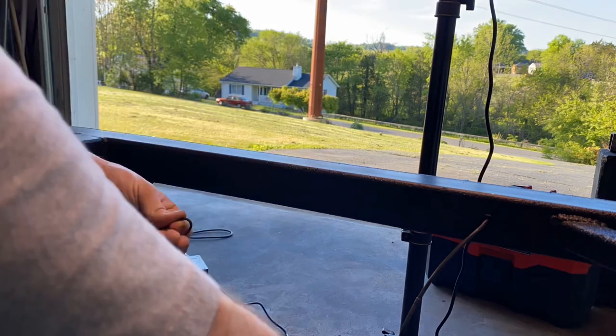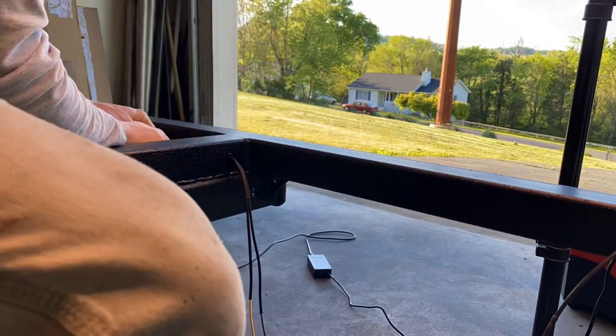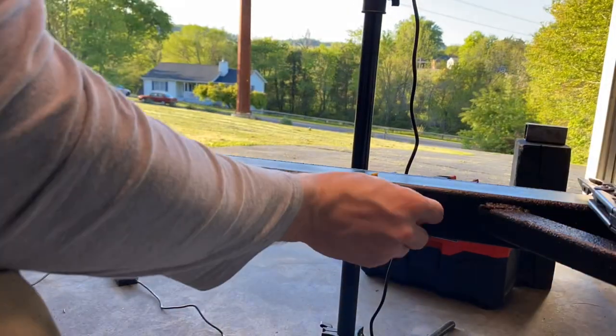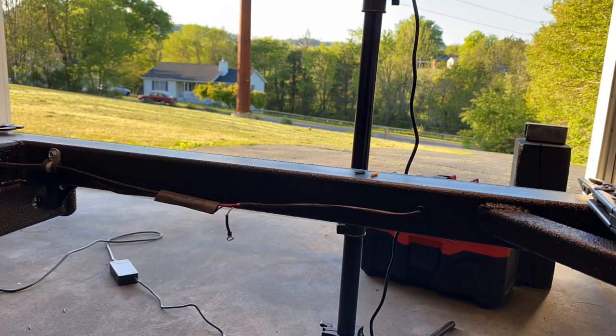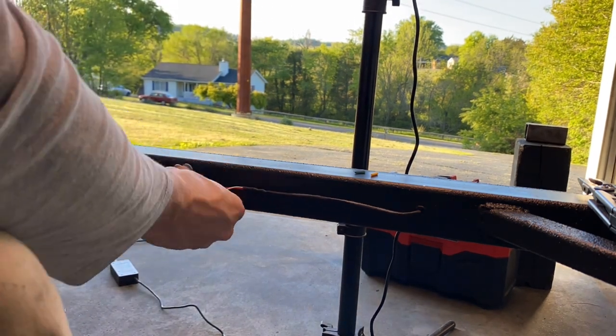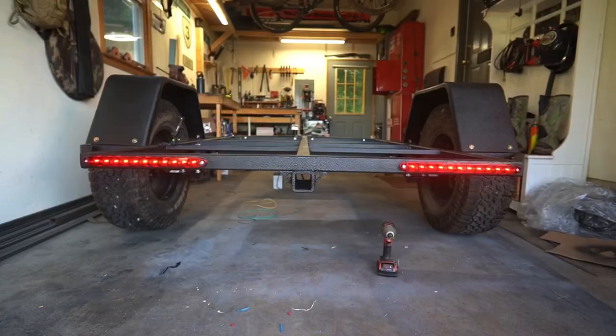Moving on to the rear taillight assembly: our yellow is going to be connected to our red for our brake on the driver's side, and our green is going to be connected to our red for brake on the passenger side — this will act as both brake and turn signal in one. Then our brown is our marker light, which will be connected to our tail circuit which is black.